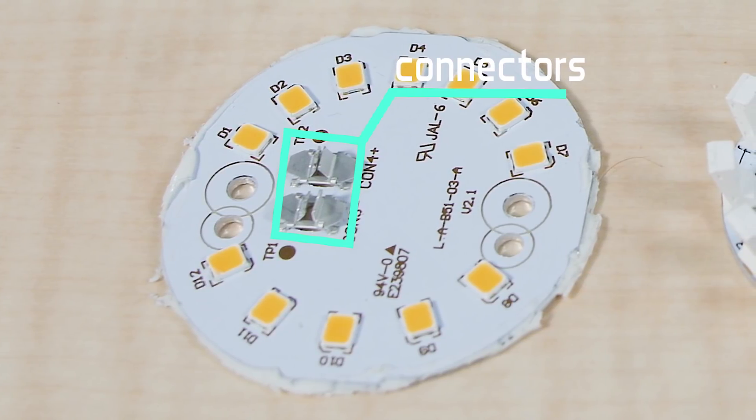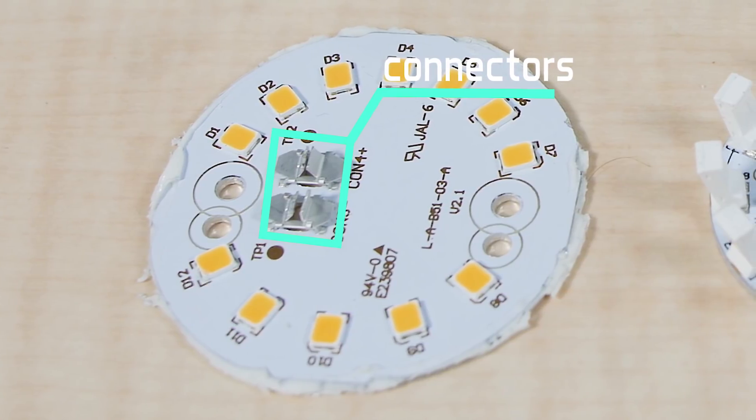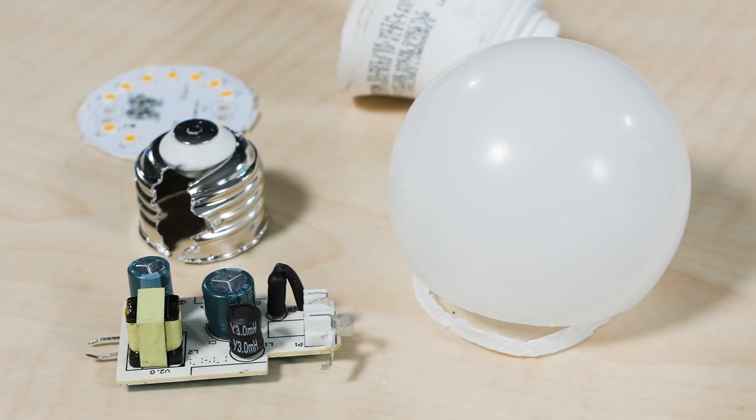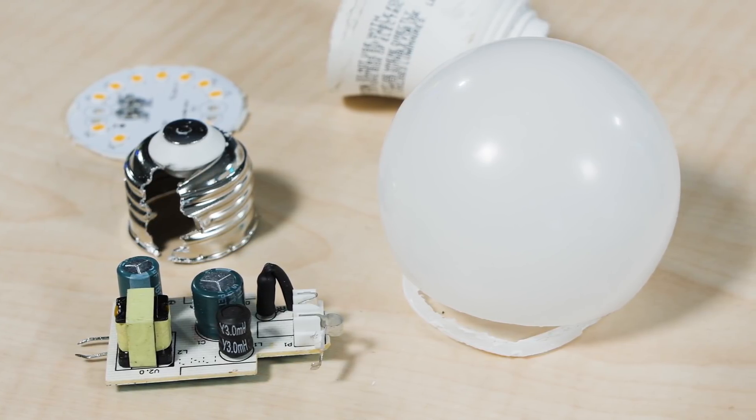Simple though they are, these connectors are in contrast to the typical LED plate connection scheme we found in the Chinese-made bulbs we examined four years ago. The typical means of electrical connection back then was via soldered wires.